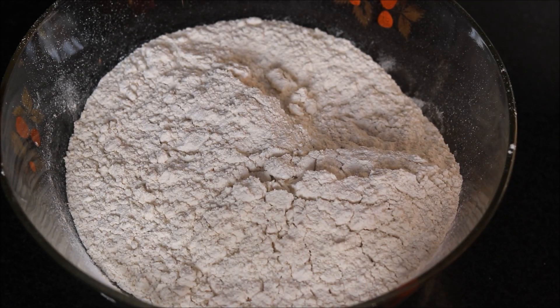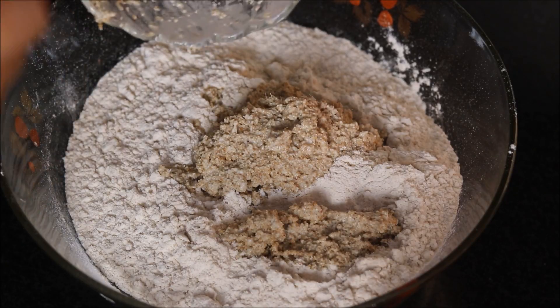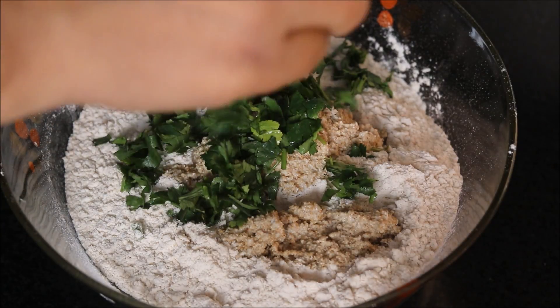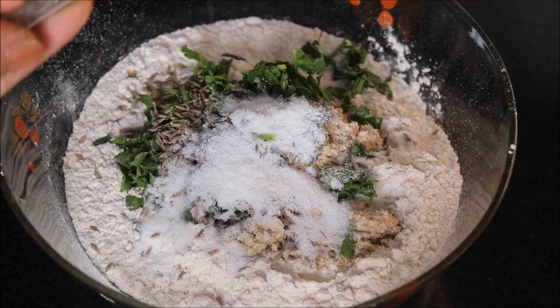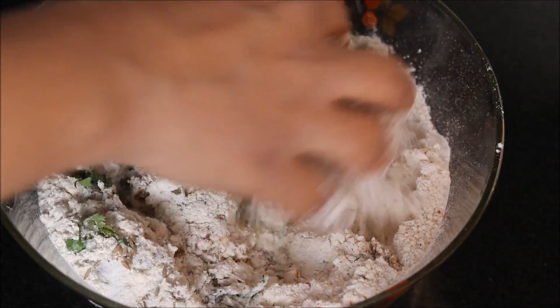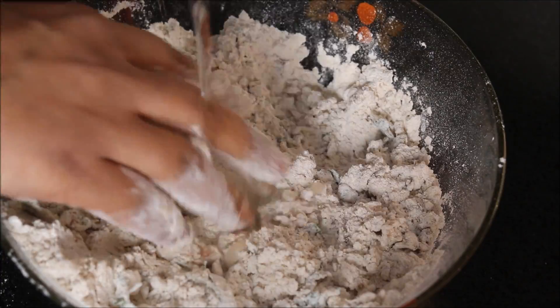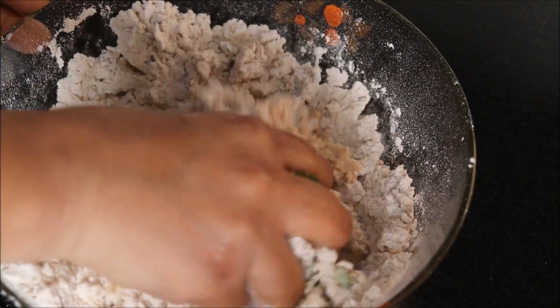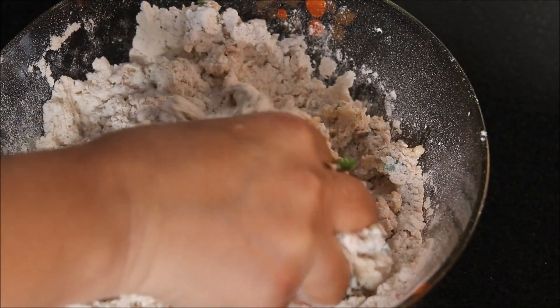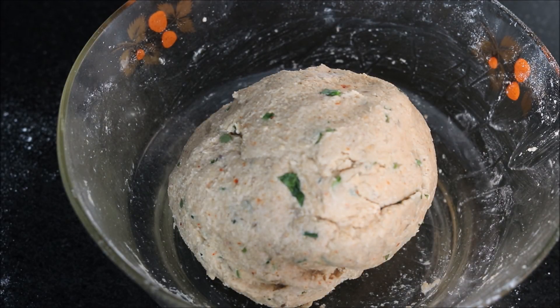Now let's prepare dough for our parathas. In whole wheat flour or atta, we will add all the ingredients together — the poppy seeds mixture, fresh coriander leaves, cumin seeds, salt, red chili powder, and garam masala. We need to prepare dough using the required quantity of water. The dough should be soft and firm — not too soft, neither too hard. Here is my dough ready. We will allow it to rest for at least 10 to 15 minutes.